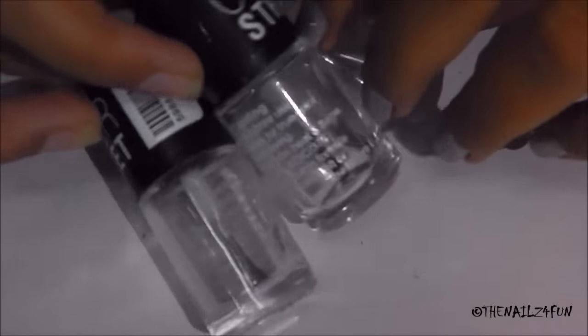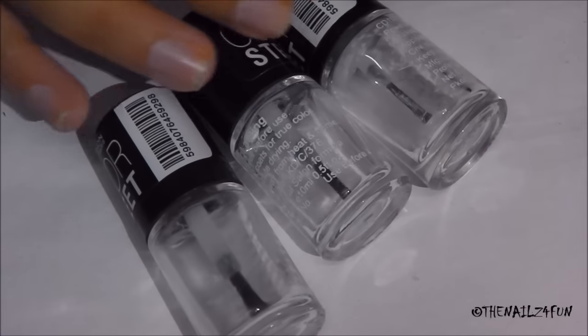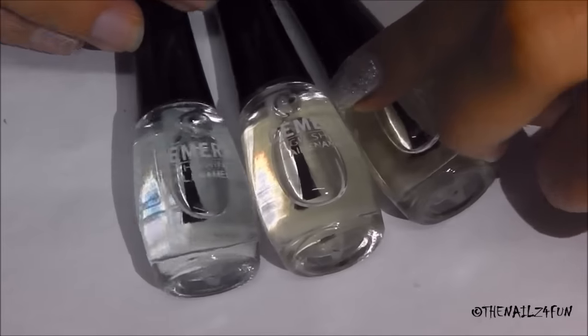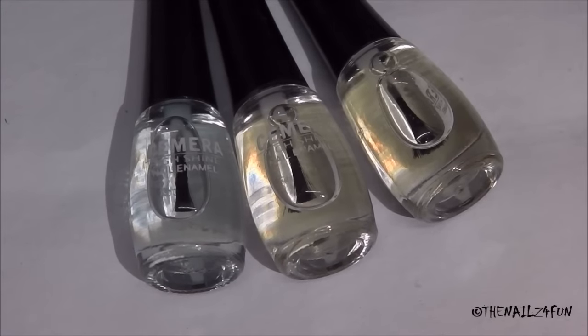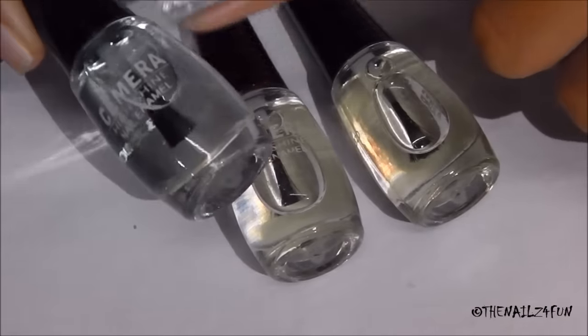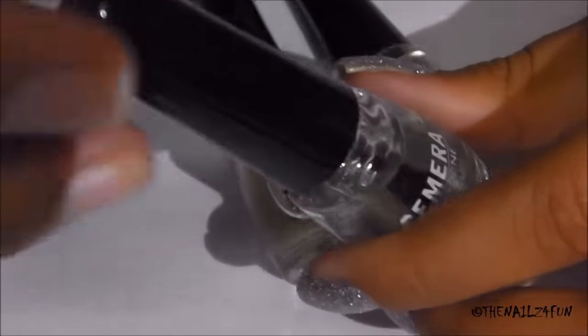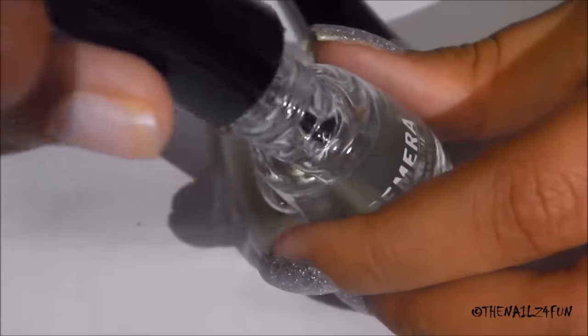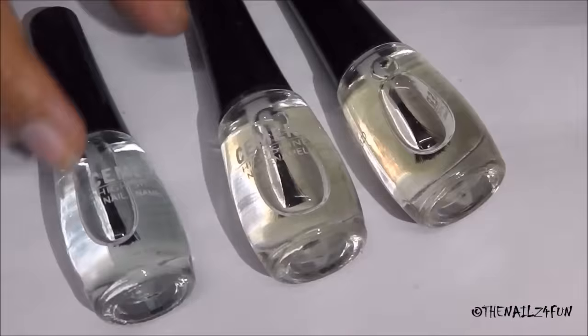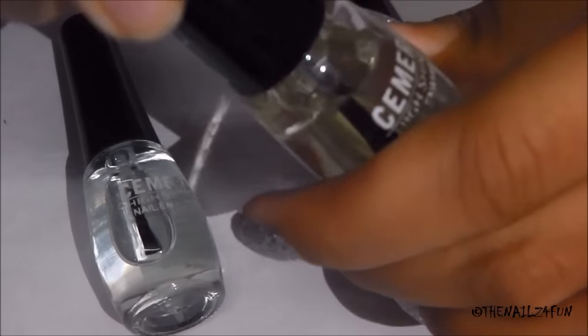The things you're going to need are some empty polish bottles — I already have a video on how I clean my polish bottles, which I'll link in the description box below. You're also going to need some clear top coats. These don't have to be expensive ones; you can use cheap ones, they work really well. The way to tell if it's a top coat is the consistency — it's like sugar syrup, a little thicker than clear polish when you drop it.